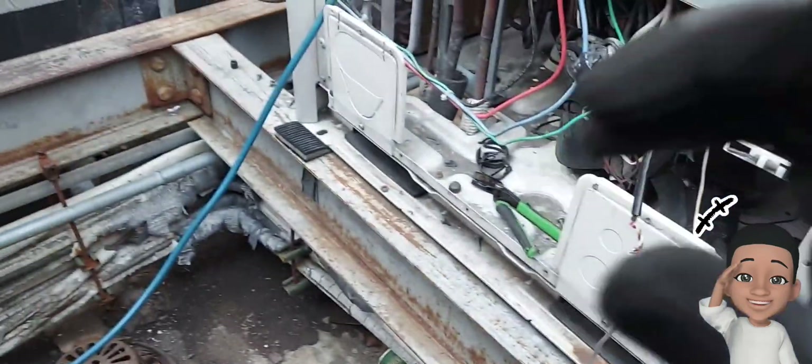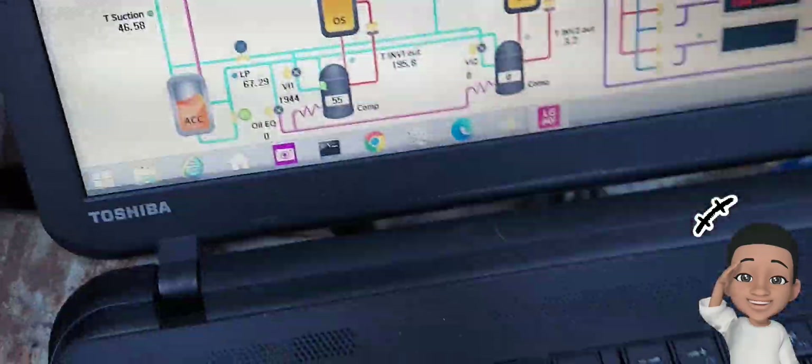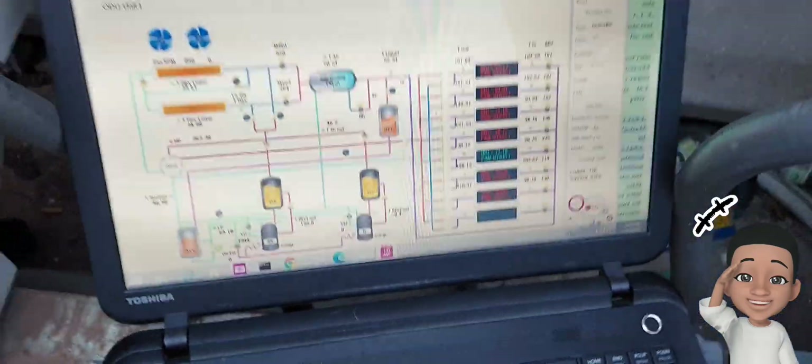Today in this video — oh, this thing is icing up — I'm going to be telling you about the features, showing you what it can do, and then I'm going to take it for a spin and add some refrigerant to this LG Multi V4 system.